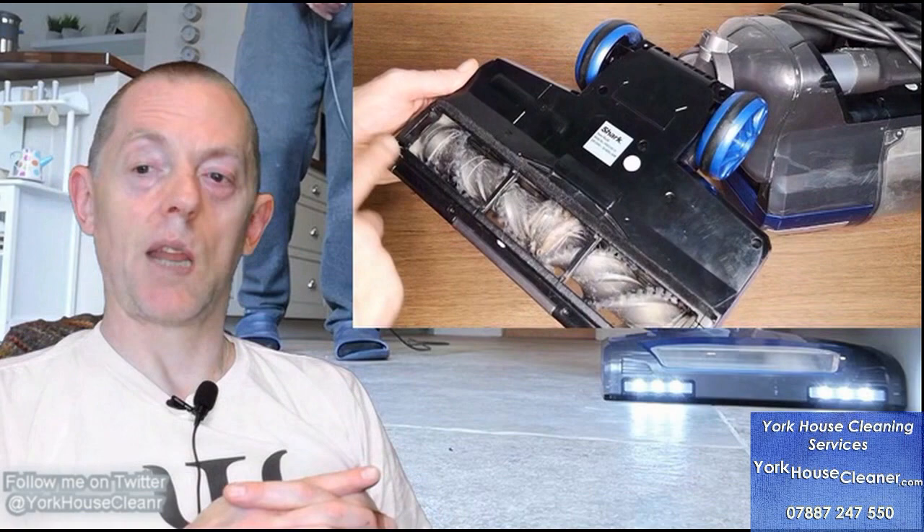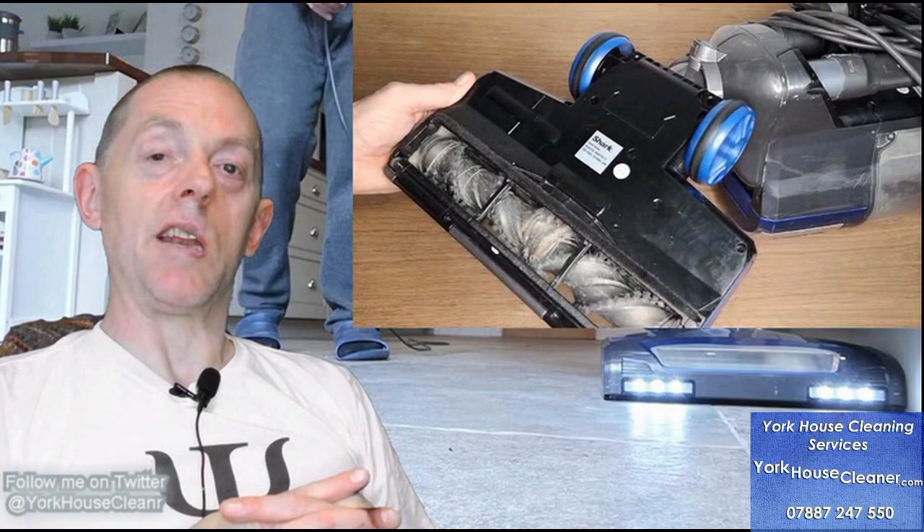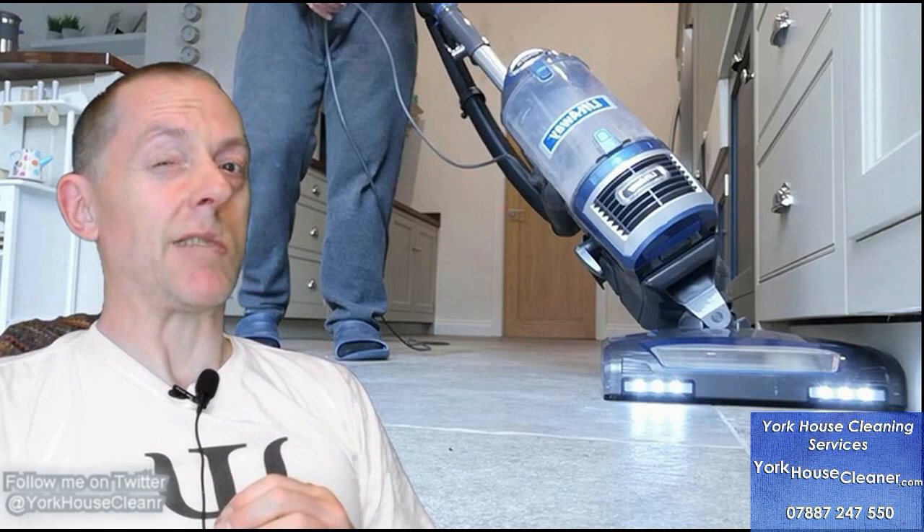Let's have a look underneath the vacuum. The felt is still really good and all the wheels still work fine — there's been no damage to those. That's a really good bonus, especially considering I clean so many different types of flooring, from really hard rough tiles to wooden floors with nails jutting out that haven't been hammered in properly. It makes me cringe every time the vacuum rolls over those. But all the wheels and everything underneath is actually in really good condition.